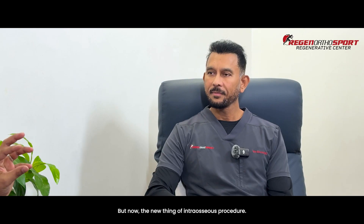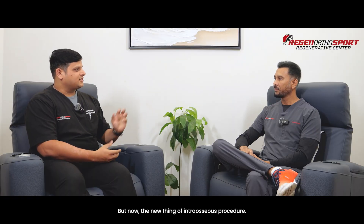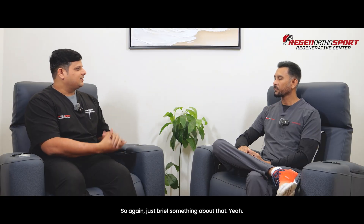Hello, sir. Thanks for your time. We just wanted to know, as an expert in intra-articular procedures and minimally invasive procedures, about the new thing of intraosseous procedures — can you brief us on that?